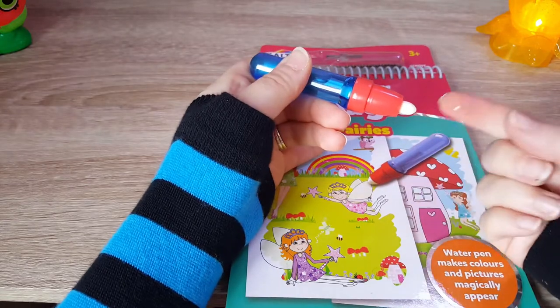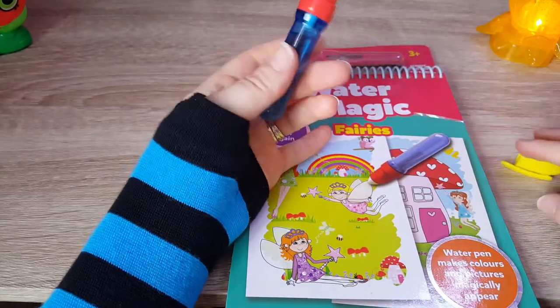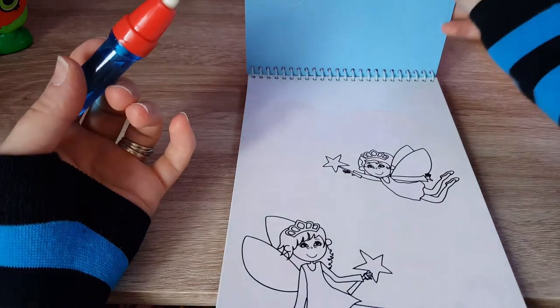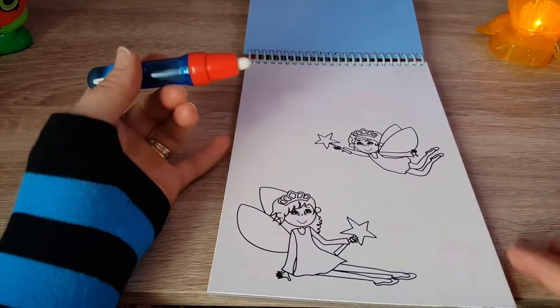There you go, I can feel the water coming through — can you see that? There we go, so that's ready to use. Let's have a look how it works. We've got two fairies here.